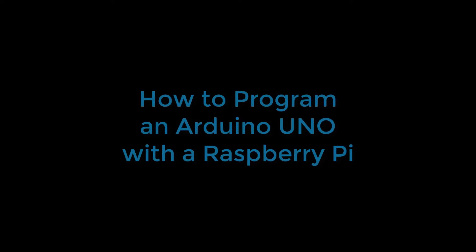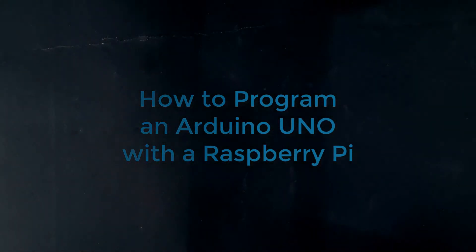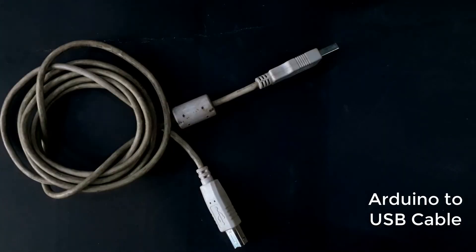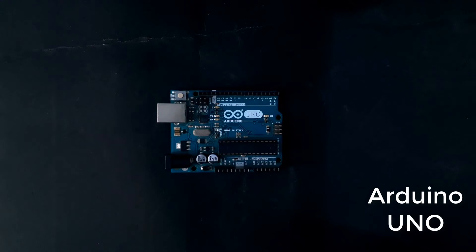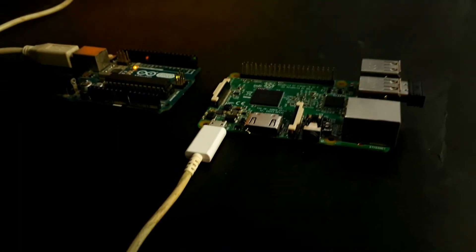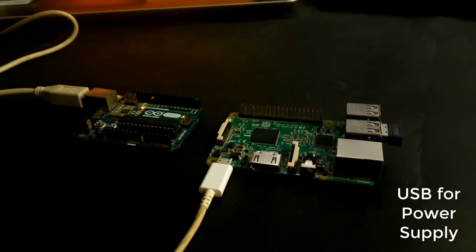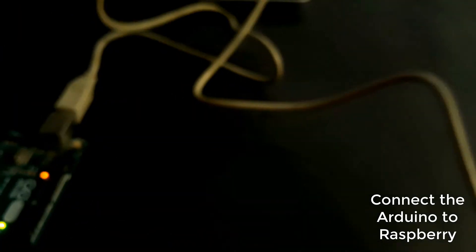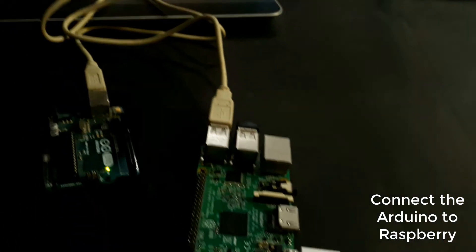Hello guys, in this video I'm going to show you how to use your Arduino with the Raspberry Pi. We need a USB cable, the Arduino cable, the Arduino Uno, and the Raspberry Pi. First, power the Raspberry Pi with the USB cable and connect the Arduino and the Raspberry Pi with the Arduino cable.